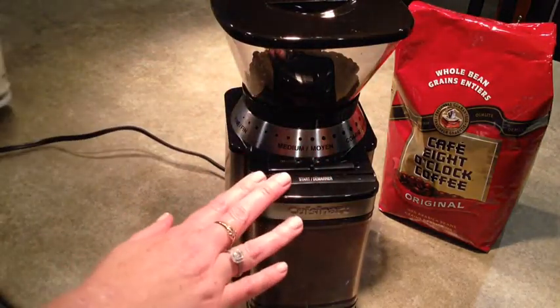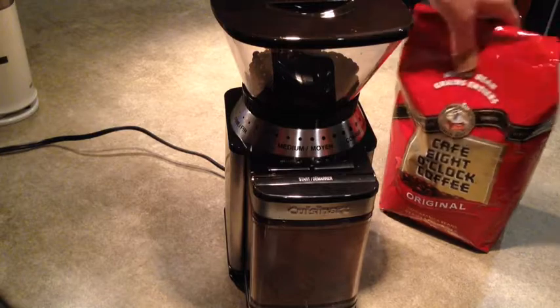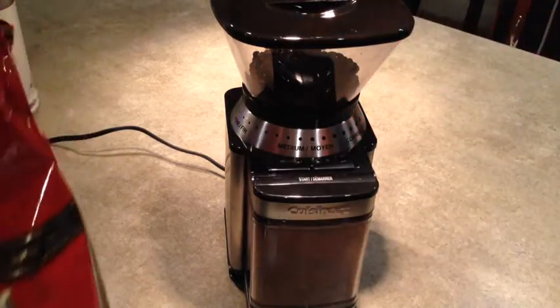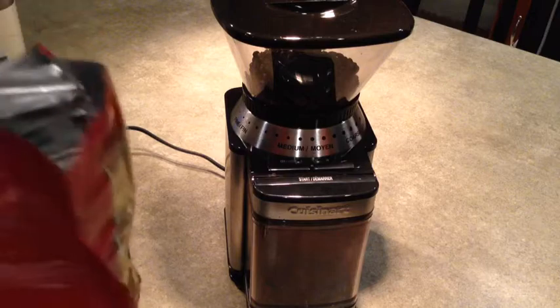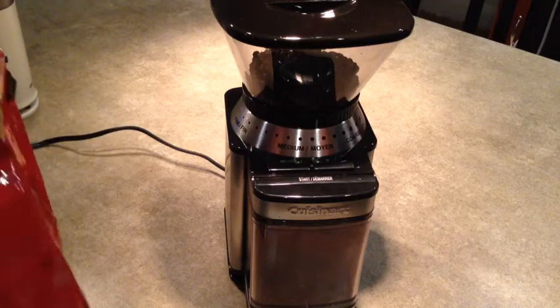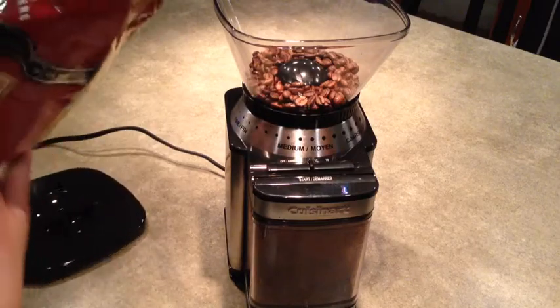With the burr grinder it's not recommended to do any other grinding like nuts or spices. It's very simple to operate — all you do is take your coffee beans, and you just remove the cover and fill up the hopper area with the beans.